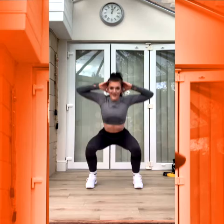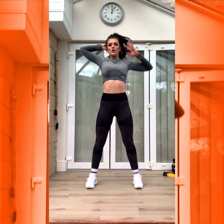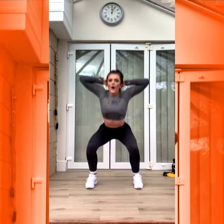Lunge and lunge. Good. Nice and intense. Good job. Nice and quick fire. Three, two, one. Squat — hands up to your head. Three, two, one. Let's go. Down and up. Nice job. Good. Nice and tall. Chest up. Good. Three, two, one.